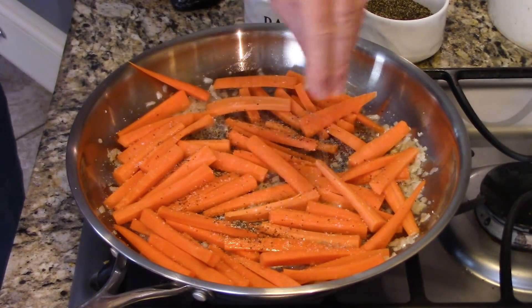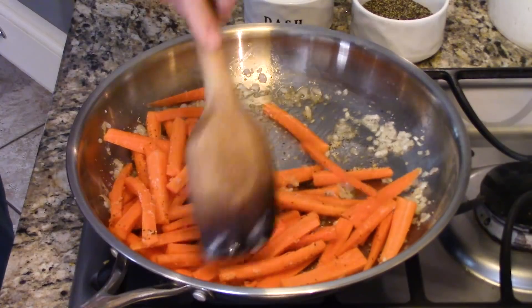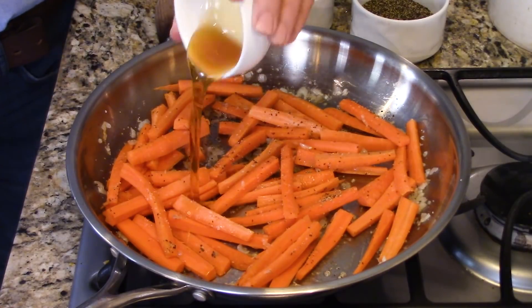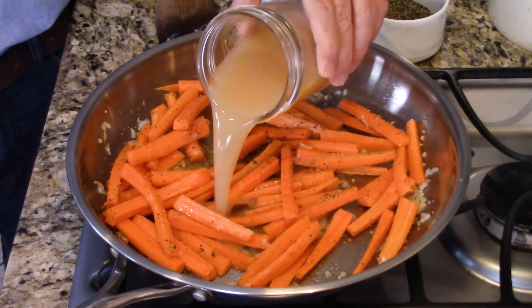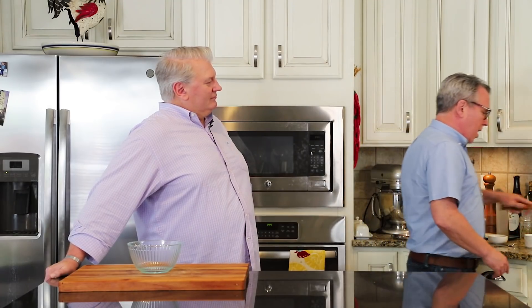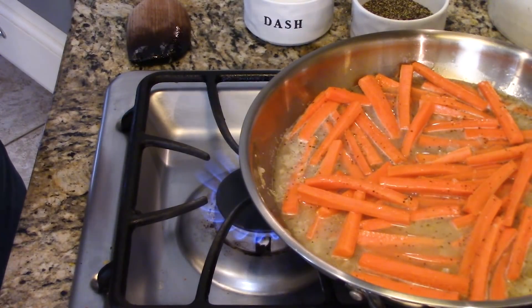Now we're adding about a half a teaspoon of salt and pepper — I like to generously salt and pepper these. Move them around until they get nice and coated. Then we're adding pure maple syrup. If you can avoid it, don't use just pancake syrup — pure maple is always better. That was three teaspoons of that. Then I got a cup of good quality chicken stock. If you want to make this completely 100% vegetarian, no problem, just use vegetable stock. Now I'm going to crank my heat up, bring that to a boil, then reduce the heat, cover it, and let them braise.